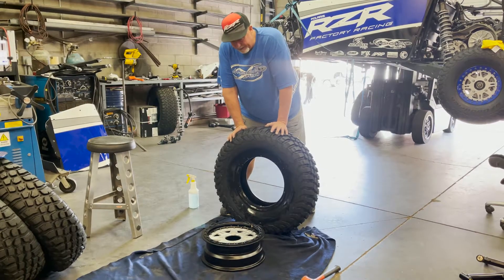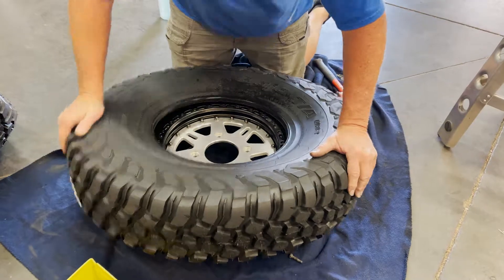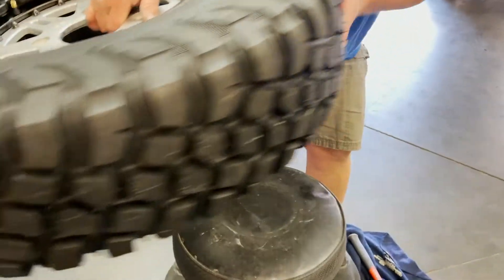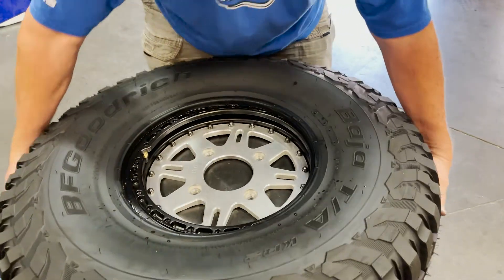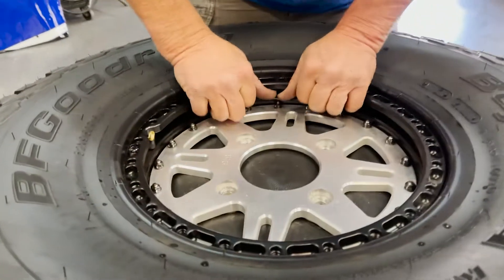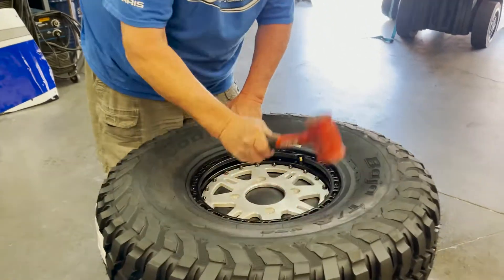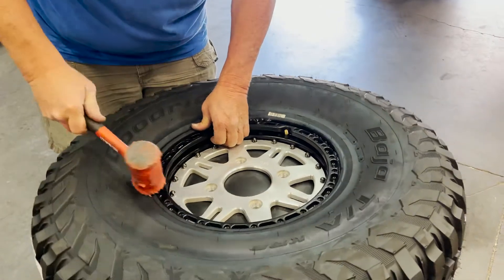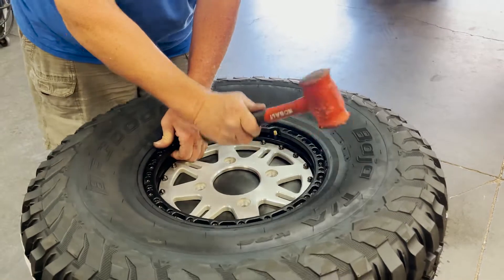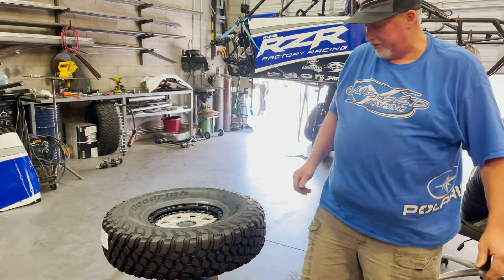When you mount these, typically you don't use a machine — you just slide the tire onto the front side of the wheel. We use this just for comfort. There's an indexing ring on the inside of this wheel, and the bead of the tire is going to sit right down in that indexing ring. You can kind of see when it seats — it's easy to see, it's just the perfect dimension. Just tap it in place. Now this tire is basically ready to mount.